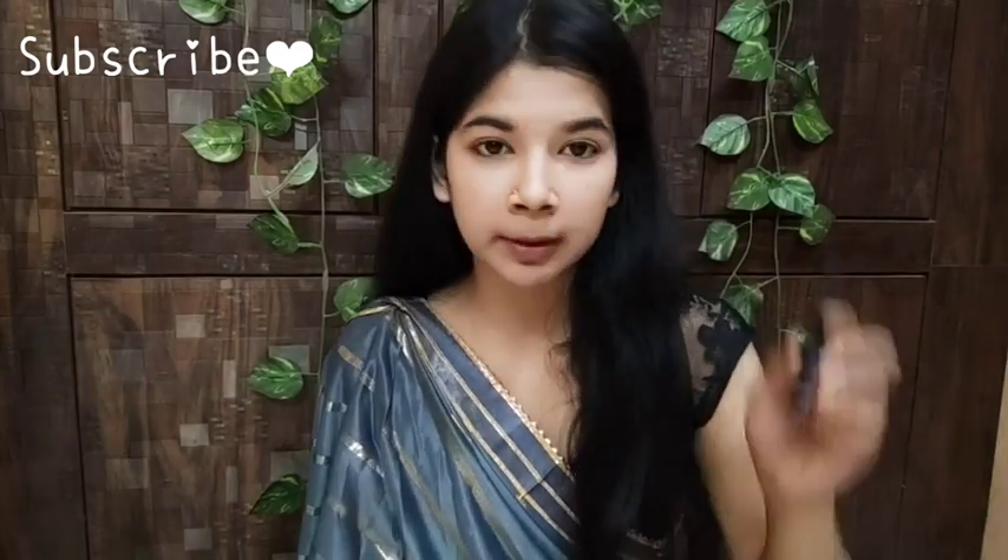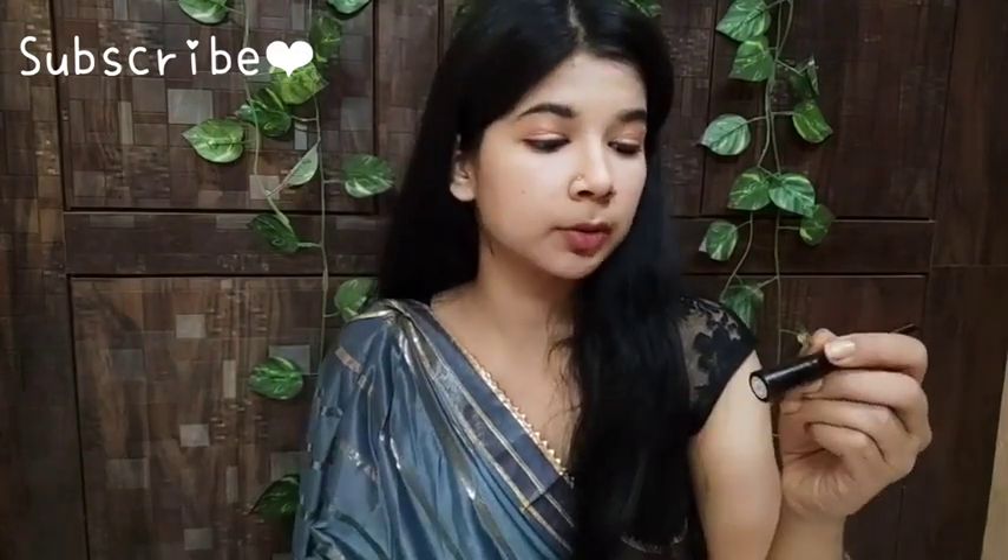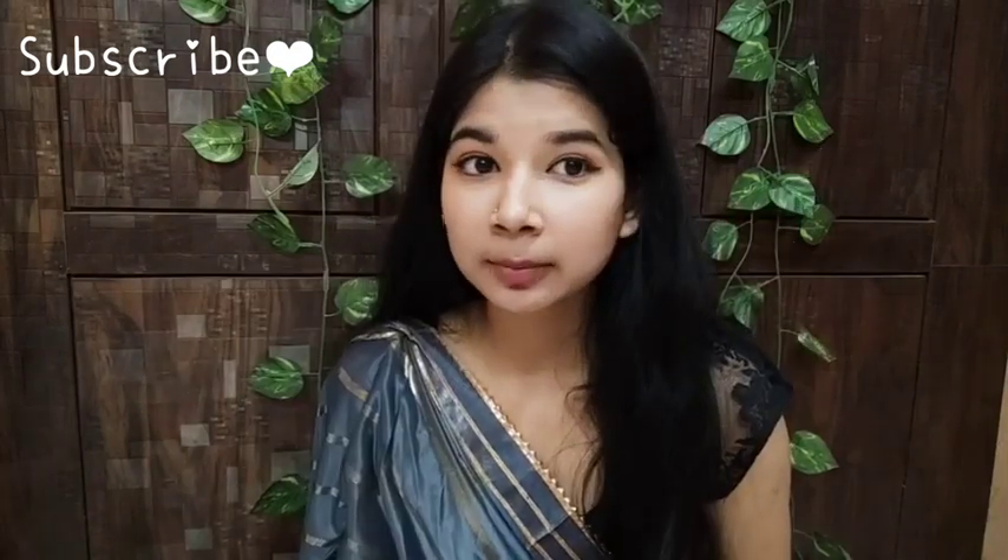Today I am going to apply two little wings at the outer corners using this intense black eyeliner. It is very good for beginners and creates wings a lot easier. I generally skip eyeliner but today I am applying it. Then I will apply a nude color eye pencil to my lower waterline to open up my eyes, since my eyes are very small. After this I will apply my lashes and mascara.